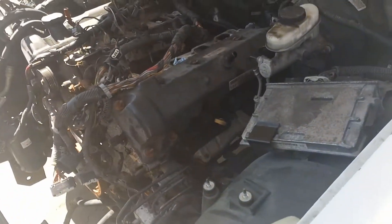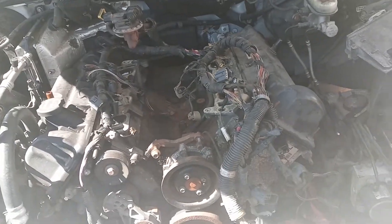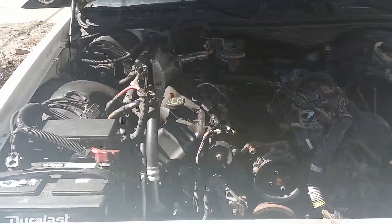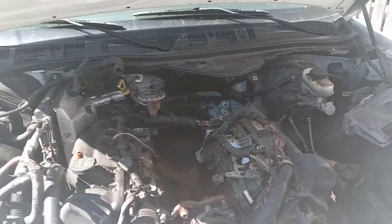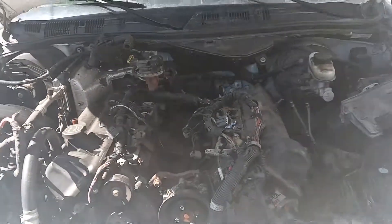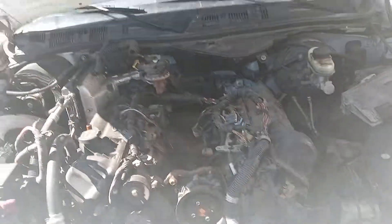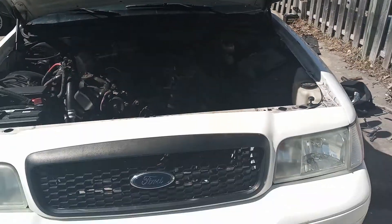I've been ordering more parts. The last bulk order covered the major stuff, so we're working. It's going to be another couple of months at minimum, but I want to get it right. Stay tuned — we're gonna put some NA power, some tire-burning power in this thing. E85 only, high compression. It's gonna be exciting!